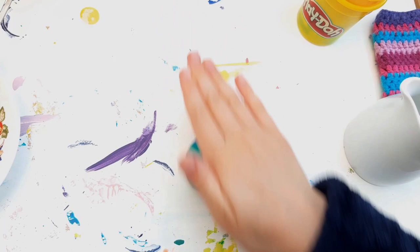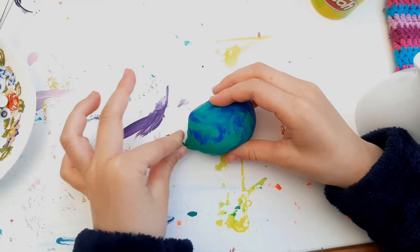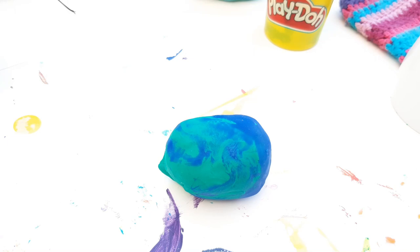First, roll it into a ball. Then shape it into a thick sausage. Afterwards, you need to kind of push near the bottom to make a nose.